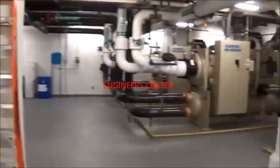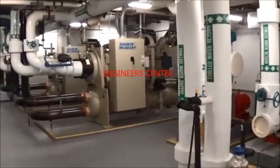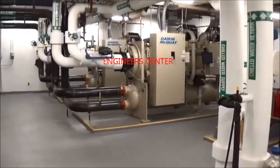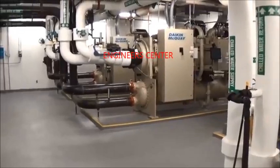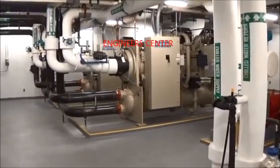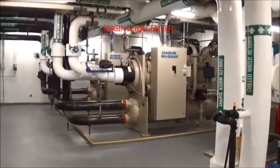Sorry for all the noise here, but chiller plants tend to be quite noisy. We'll run you through real quick — basic chiller plant operation. This building is a little over 310,000 square feet.